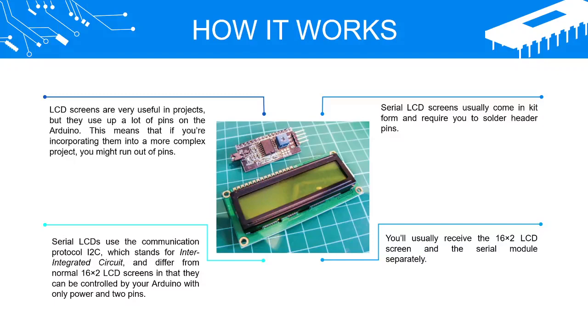Serial LCD screens usually come in kit form and require you to solder header pins. You'll usually receive the 16x2 LCD screen and the serial module separately.